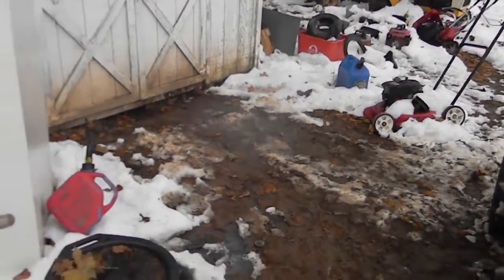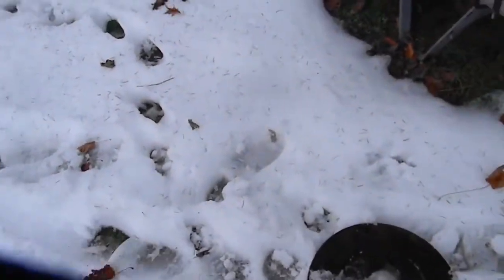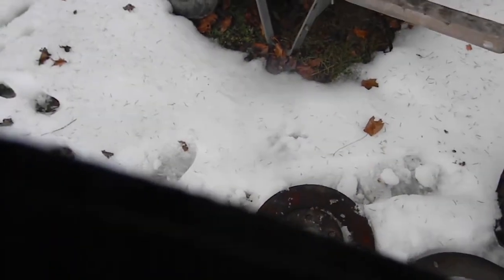I also grabbed a hub because something Ripka did at his place to make a mobile vice - he just bolted his vice down on the hub and then he can clamp it down to tables and stuff. I really like that idea so I'm going to steal it.